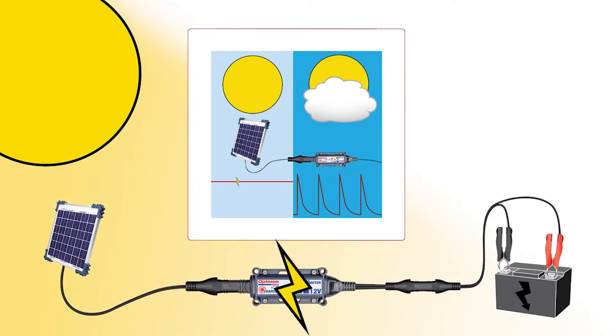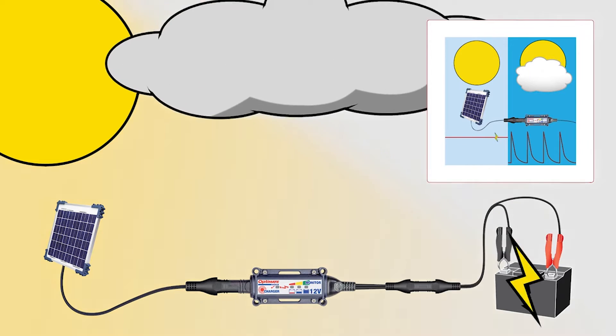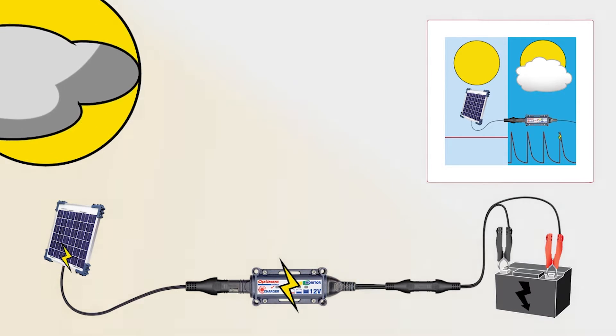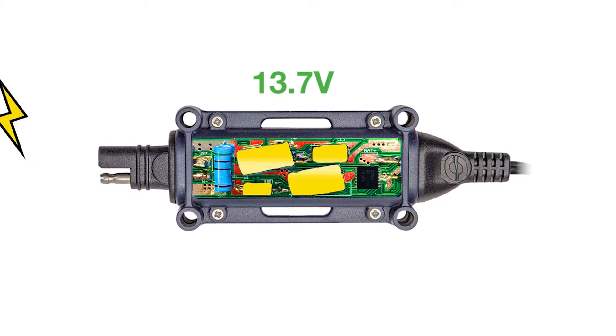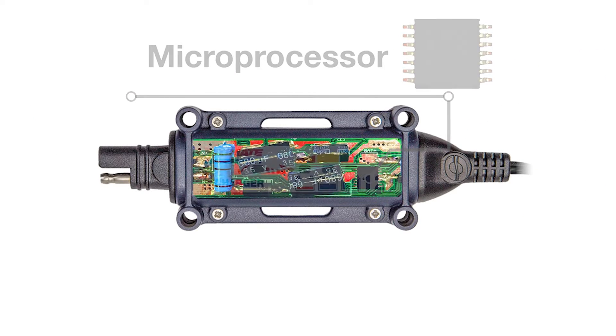The OptiMate solar charger automatically switches between two different charging methods for the fastest charge. In full sun, all solar energy is passed directly to the battery. In low sun or overcast conditions, the low energy is converted into pulses of higher current that is more effective for the battery. A capacitor within the controller is slowly charged and then quickly discharged to create a pulse. The frequency and power of the pulses are controlled by a microprocessor.